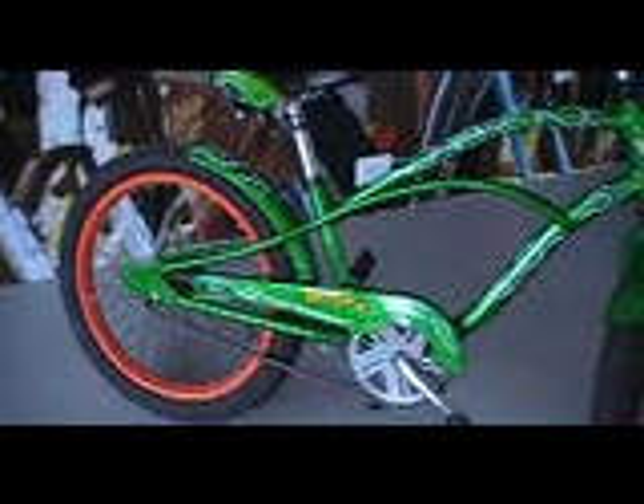Bike Palm Springs showing you one of our great rental bikes here. This one's probably one of the greatest ones we've got, even though it's just for kids. It's one of our small frame 16 inch bikes. It's called the Rat Fink.